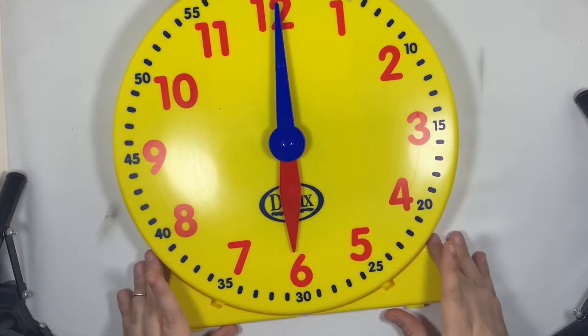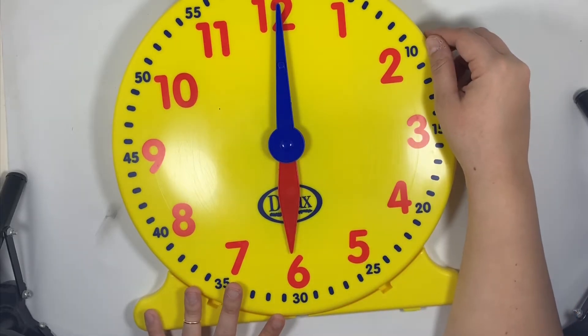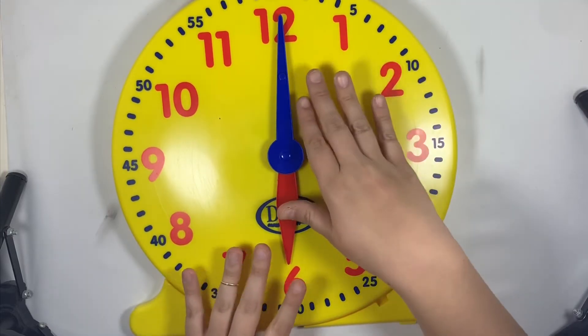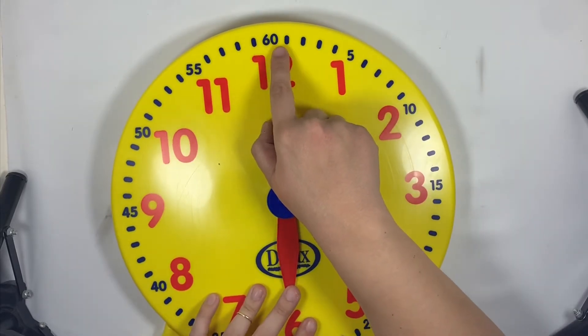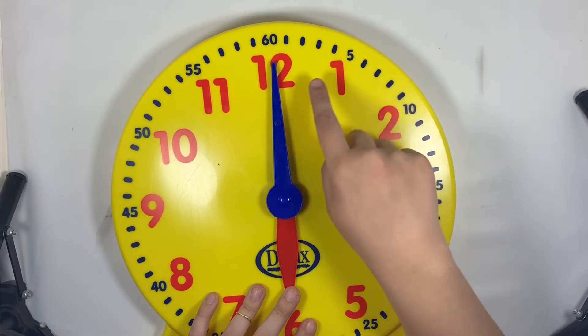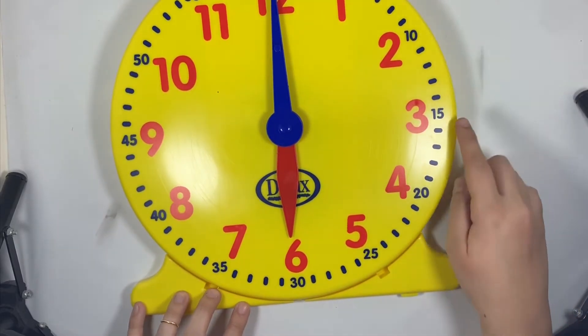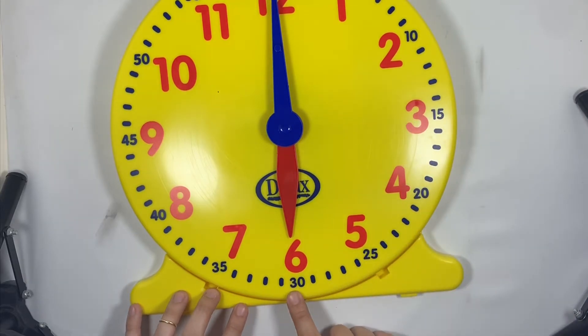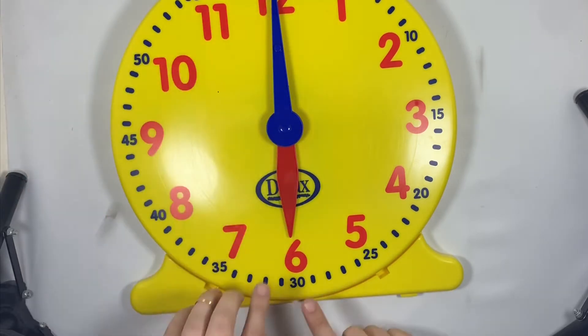Today we are practicing how to tell time — get your thinking caps on, this is going to be tricky but we can do it! Whenever the hand is at the top, that is 60 minutes. Count with me: five, ten, fifteen, twenty, twenty-five, thirty, thirty-five, forty, forty-five, fifty, fifty-five, sixty — sixty minutes to get all the way back to the top.